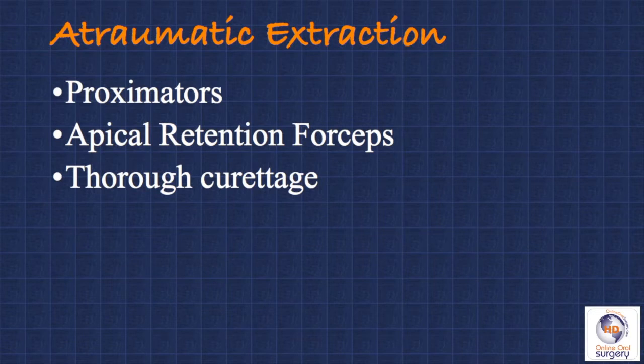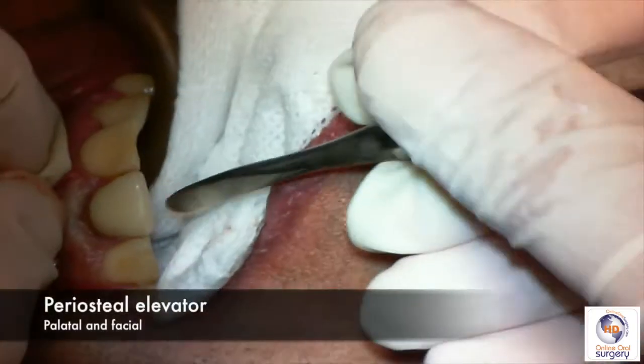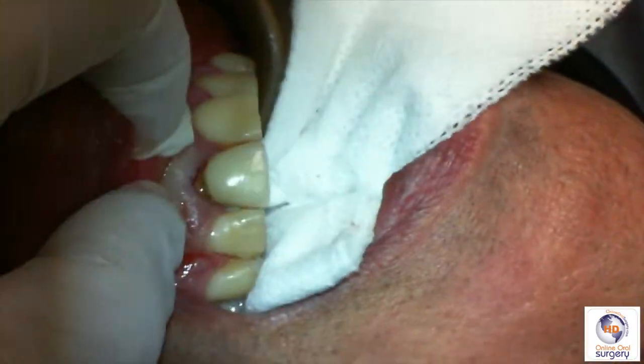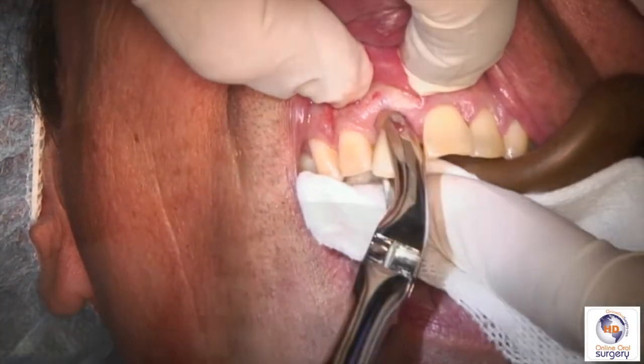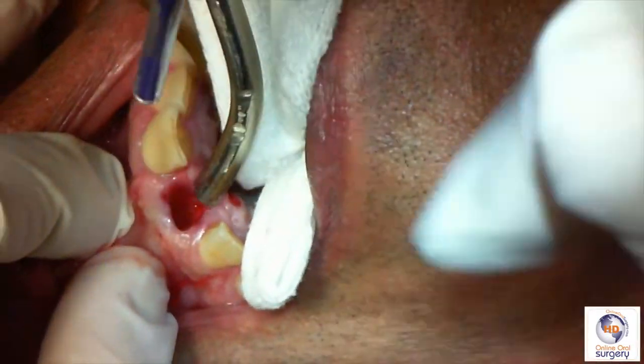Getting the best functional and aesthetic results with implant placement starts with removal of the tooth, and it's even more critical with an immediate implant in the anterior aesthetic zone. To accomplish our extraction, we're going to be using atraumatic extraction technique. This involves the use of specific atraumatic extraction instruments — the ones I like best are approximators and apical retention forceps. We begin by using a periosteal elevator on the palatal and facial aspects to relieve the soft tissue. Then we come in with our apical retention forcep, which we place sub-gingivally and rotate the tooth back and forth, luxate it buccal-lingually, and in this case the tooth comes out very easily.